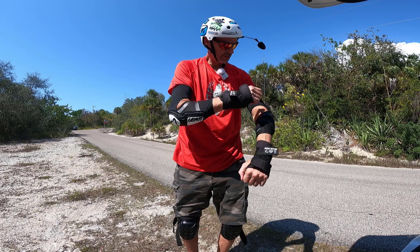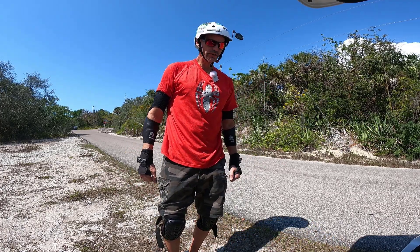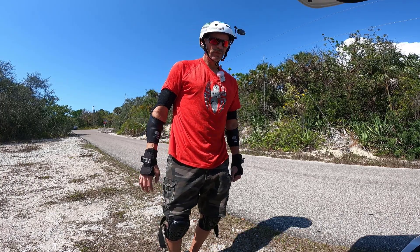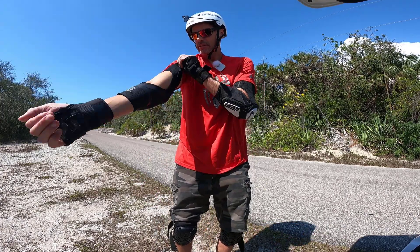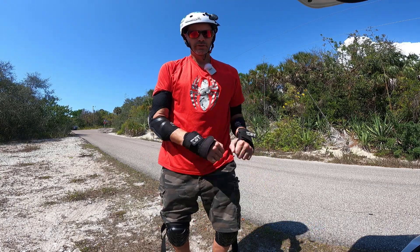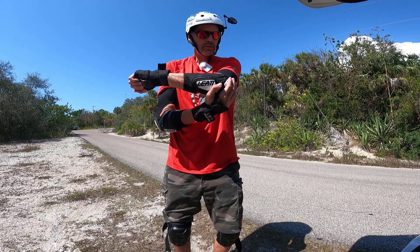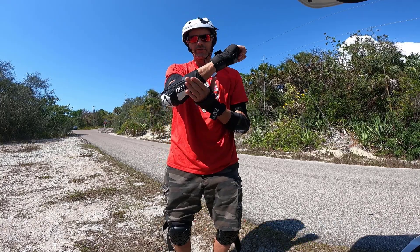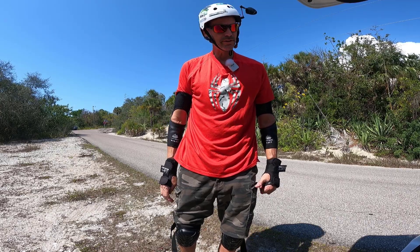I finally got new elbow pads. I've had those STX LaCrosse elbow pads forever - probably five years plus. They were stretched out and worn out. These are now Liat elbow guards. They feel good, they feel snug. They should protect my elbow pretty well because you've got not only the corner but also the forearm. This is the area where I have the nasty brush burn from that fall, so hopefully it's an upgrade to my safety equipment.